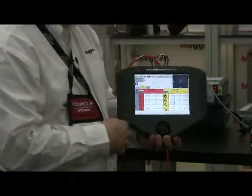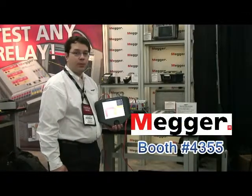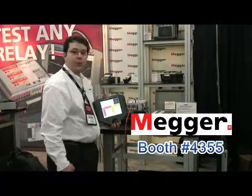This has been a brief overview of the SMRT-36 and the SMRT-1. You can visit us at Distributech at booth 4355. Make sure to look for the Megger booth. Thank you very much.